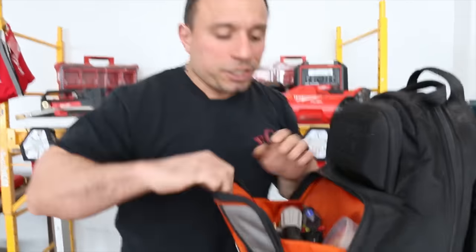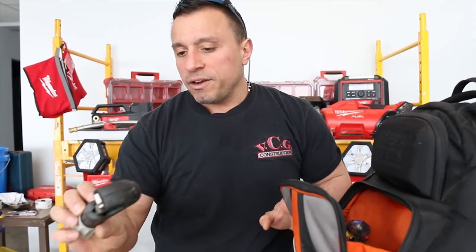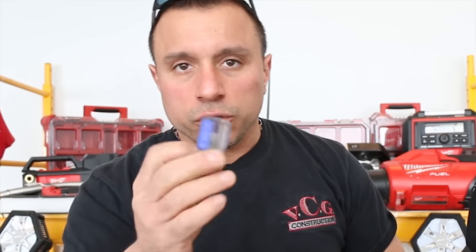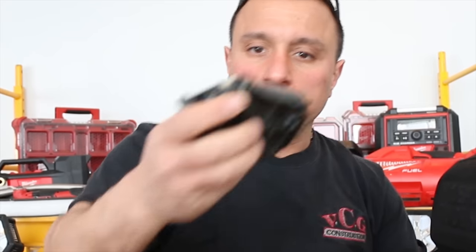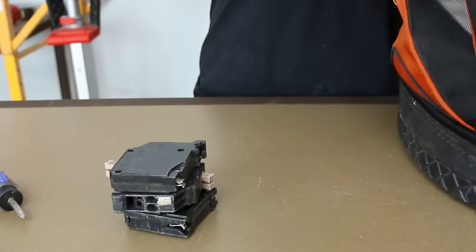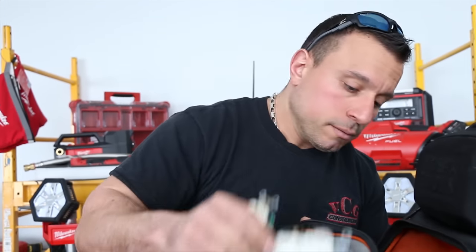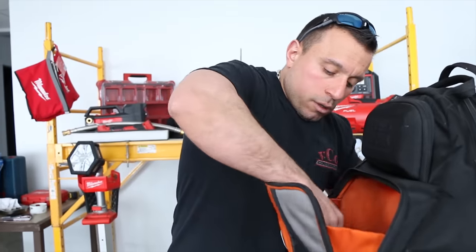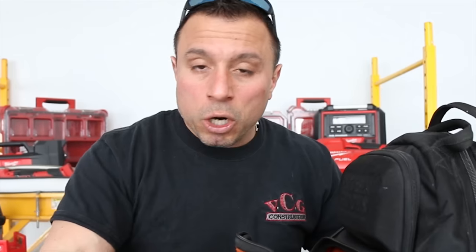We have a whole hodgepodge of things in here. We've got some extra electrical tape — this is like the spare parts container. We have an EMT cutter, a little stubby Husky screwdriver, another little stubby Husky screwdriver. We've got some spare breakers in here, some outlets — all polarized. We've got some connectors. Basically it's like the emergency pouch. You have to run into a job real quick and make a quick repair — it's your emergency supplies.